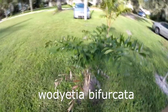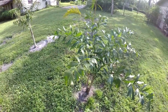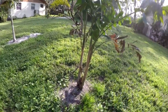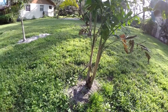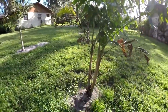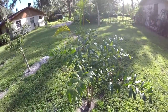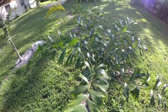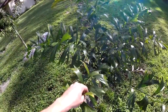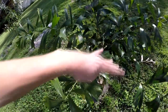This is Wodyetia bifurcata — the foxtail palm. Foxtails have grown super popular here in Florida and really all around the world. They started out in Australia and got exported, becoming really popular in the U.S. around the early 2000s. It's kind of rare that you'd find a triple — normally they just come in a single trunk. I found this one in South Florida and drove it up here and planted it myself just to make sure I could get a triple. These are what you would call plumose, meaning the leaves grow off the petiole in more than just straight lines or patterns — they grow every single direction, up and down and sideways and left and right.